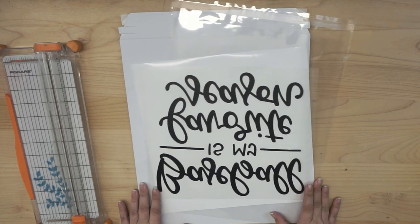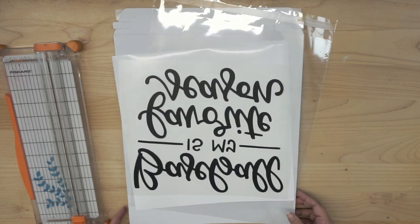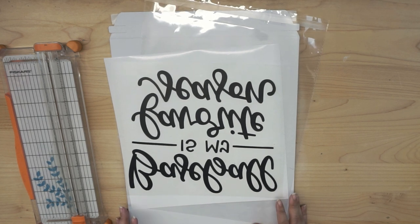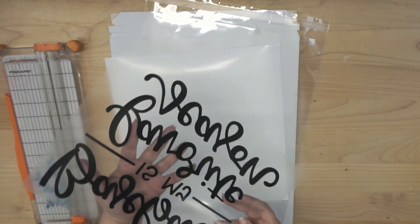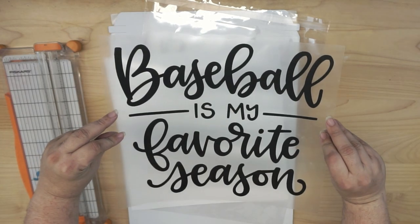Alright guys, so let's go and talk about what we have here. I have a variety of supplies I'm going to go over with you, and of course there are different methods for doing this. You don't have to use these exact supplies, but I'm going to talk to you about each one and why we're using it. First and foremost, I have a sheet of heat transfer vinyl I've already cut and weeded — there's my design.